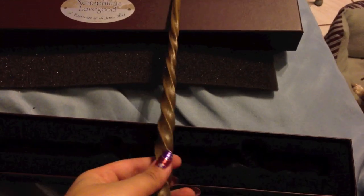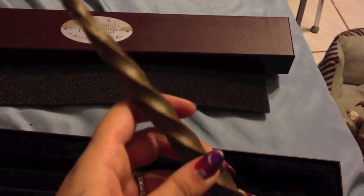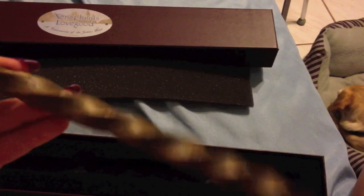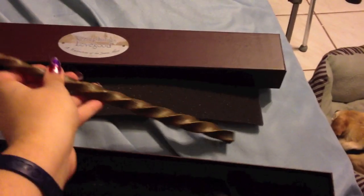Straight wand, and it swirls. It's brown — not much to it. But in the picture you just see it like this, it's a swirl. I had no idea that this had these little rune marks.